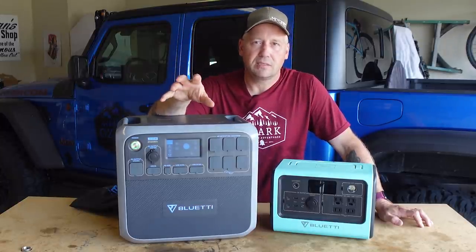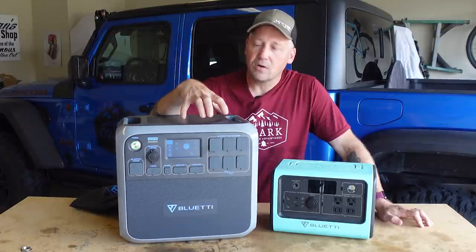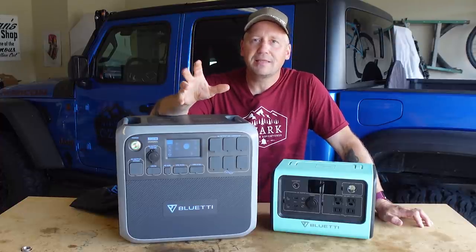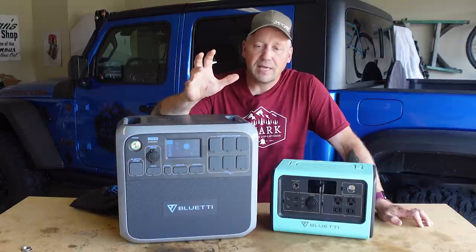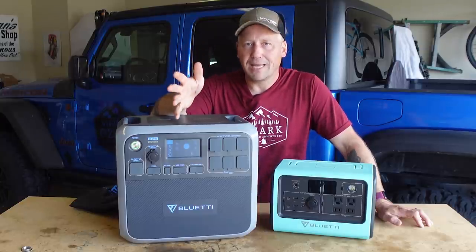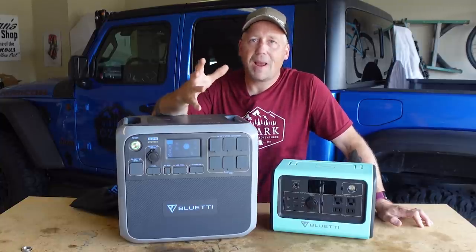I see this having two use cases. One, home emergency preparedness — I think that's the biggest reason to have something like this in your house ready to go. The other is if you plan on spending serious time off-grid and need to power a lot of things, keep a lot of things recharged, power a fridge, maybe run a small RV off the grid. You've got solar options to keep this thing charged, and that's where this comes into play for overlanding — if you're going to be off the grid for a week or more.